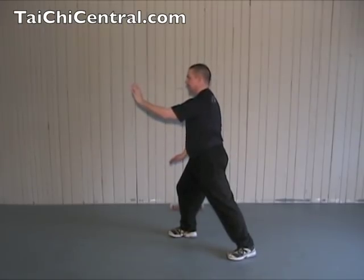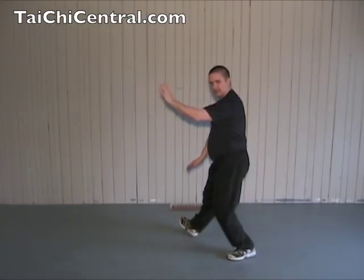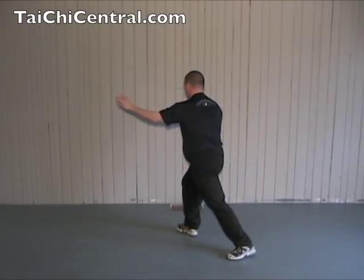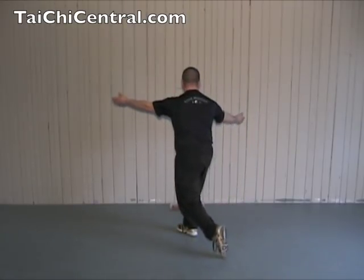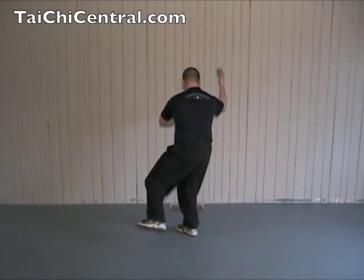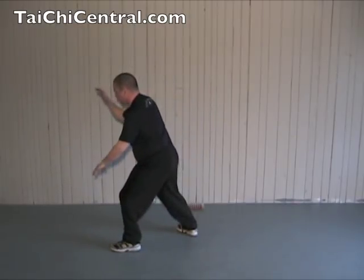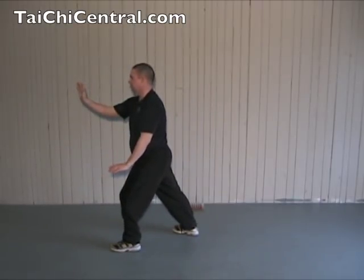And the next movement is the same: shift back, turn out the toe, shift forward, turn the hips, twist the waist, palms up, bend the front elbow, place the heel as you bend the back elbow, draw out the toe, brush the knee, and push.